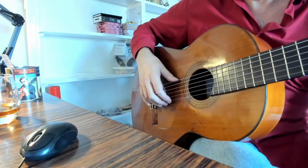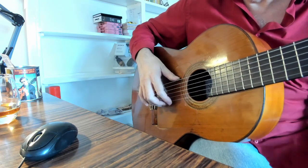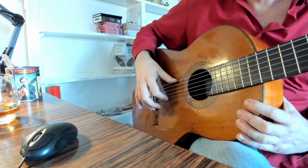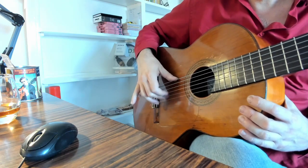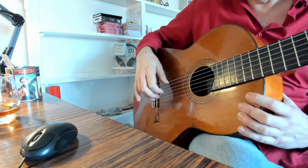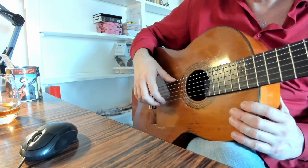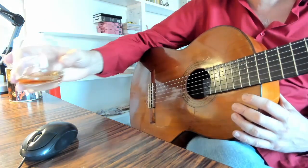In later lessons I'll be talking about how to increase speed. The next lesson will probably cover going from a higher string to lower strings and how the arm, hand, and thumb operate during string crossing. Eventually we'll get to coordinating the right hand with the left hand. For now, focus on just one string and getting evenness. I hope you find this video useful — thanks for watching, and hasta pronto!